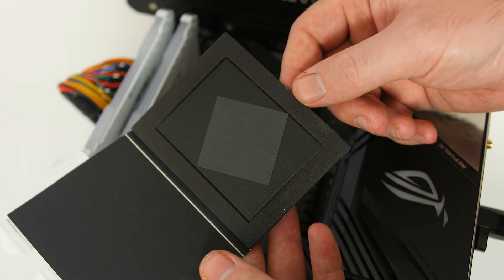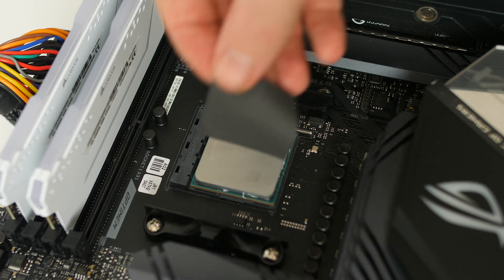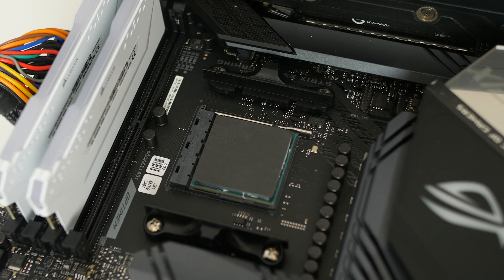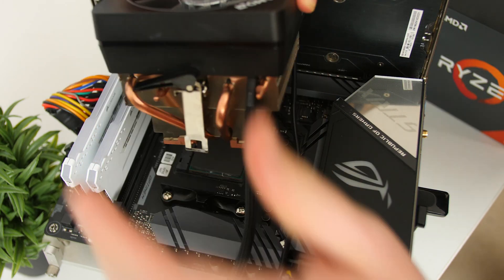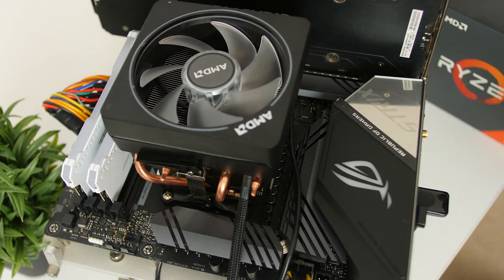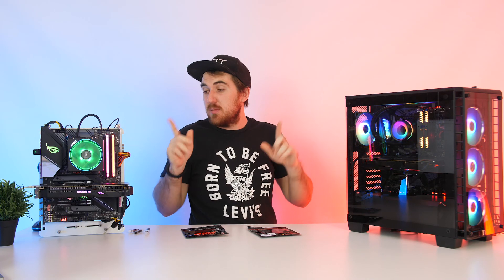Installation of the thermal pads is a bit finicky — you have to precisely place them on the chip. The manual states the pad must completely cover the contact surface and not protrude over the CPU, so placement has to be perfect.